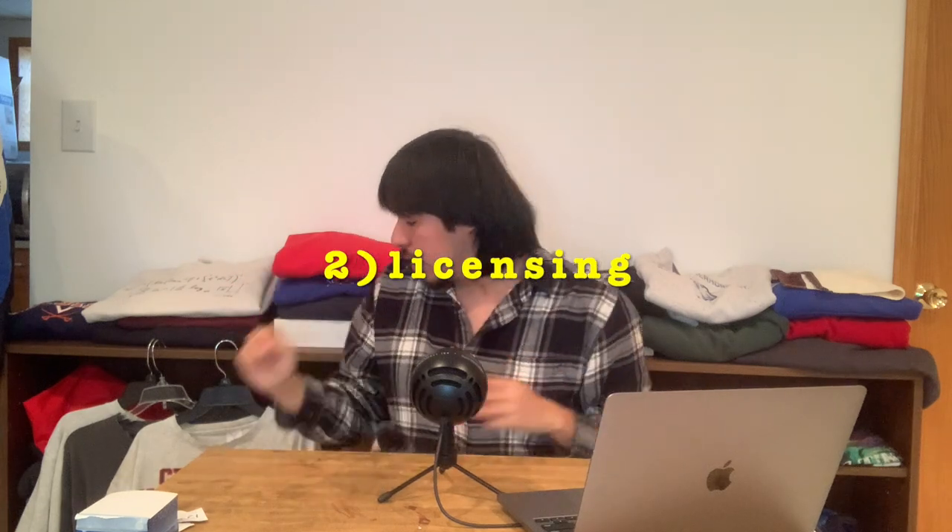Number two is licensing. Licensing is a great way to date a garment. Right here I have my Taz tee — you have the stitching, but if you still feel unsure, look at the licensing. You can find it at the bottom of the graphic. Mine says trademarked 1996, Warner Brothers, manufactured by Sportswear. That tells you exactly when it was made.